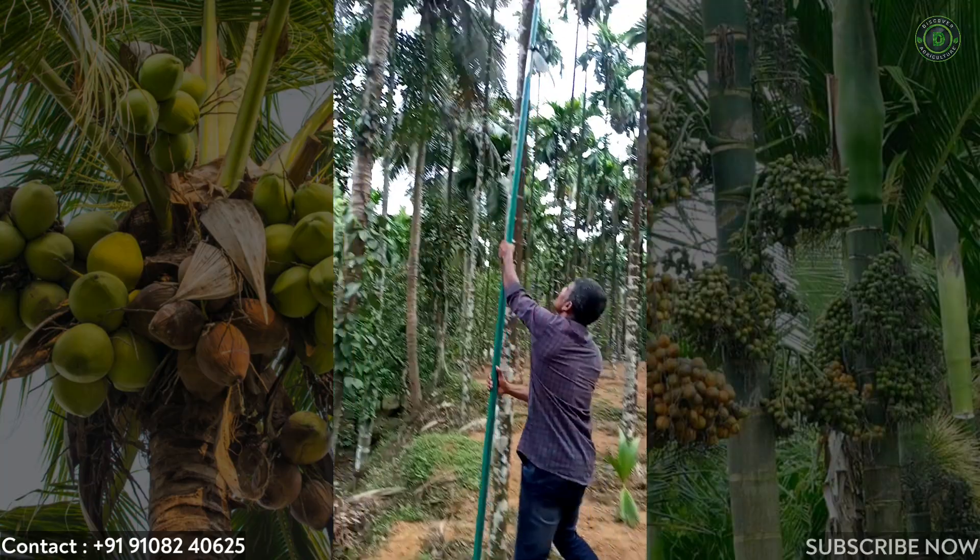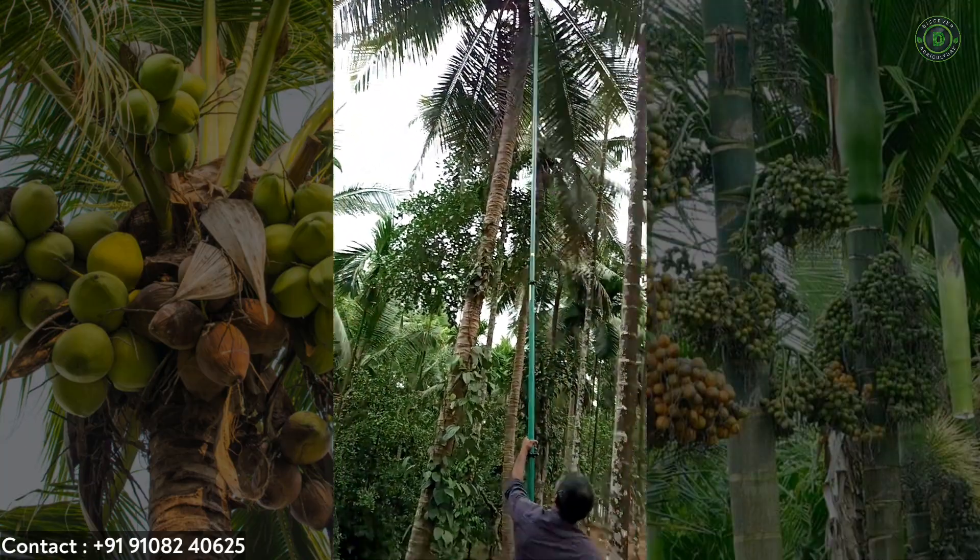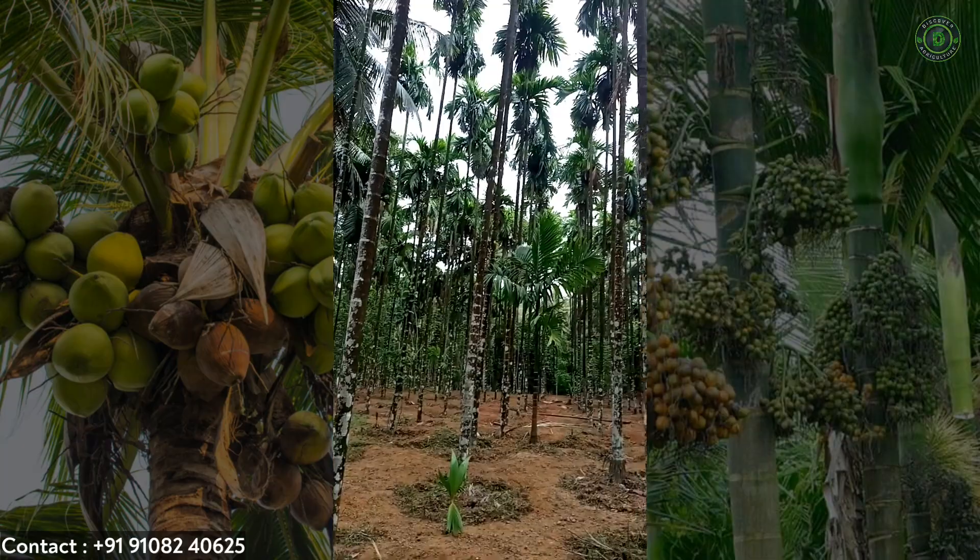This will be the best tool when farmers are facing problems in harvesting or spraying for coconuts and areca nut.